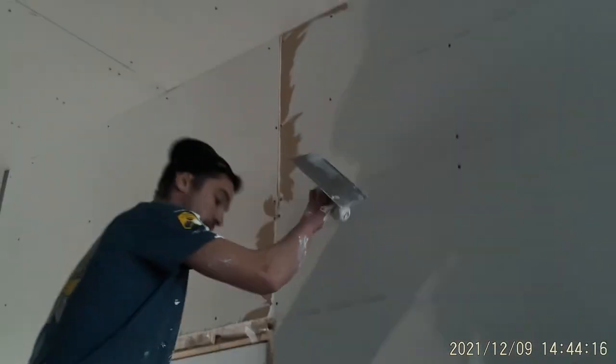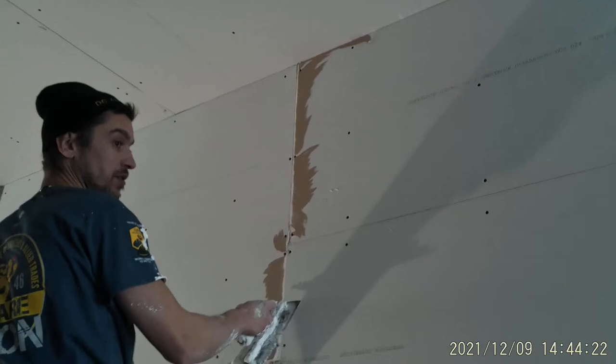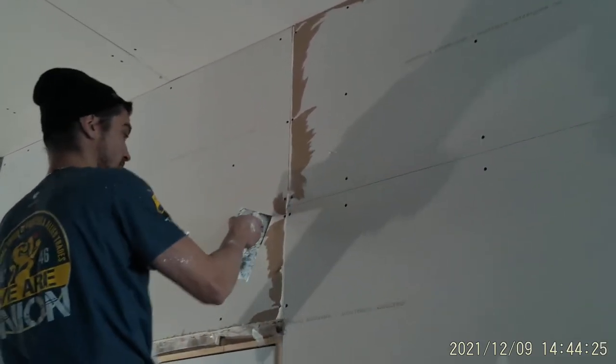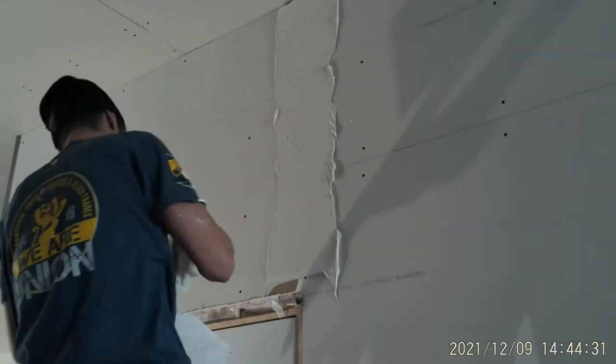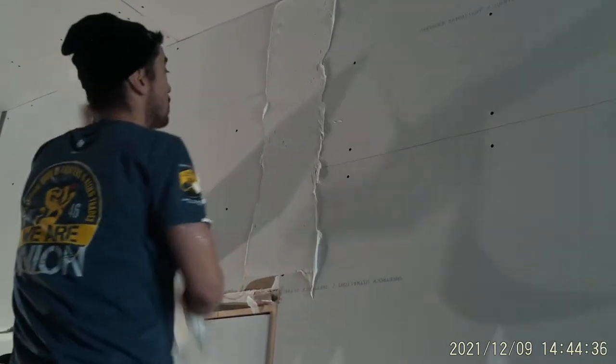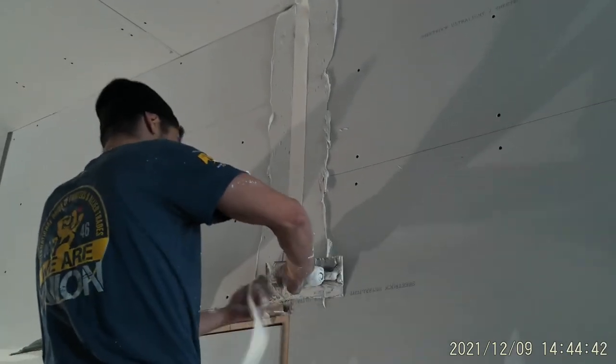I'm going to do this by hand to show you guys a simple and easy way to tape your butt joint and your flap. First things first — you always tape your butt joint and then go over with your flap. Lots of mud.